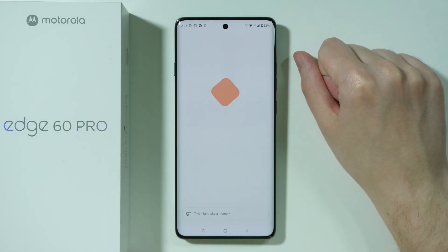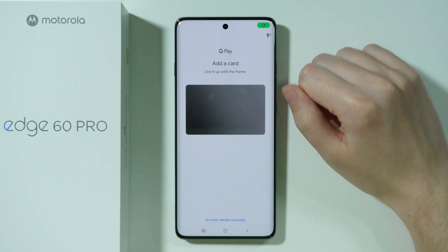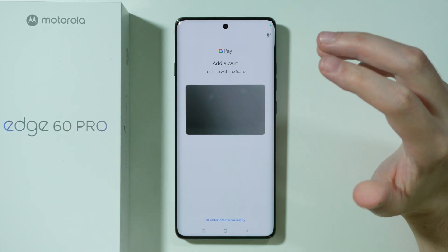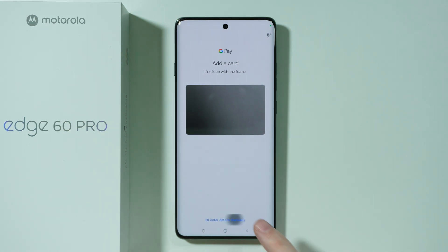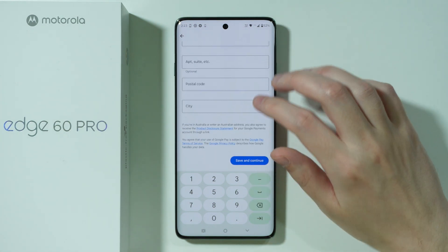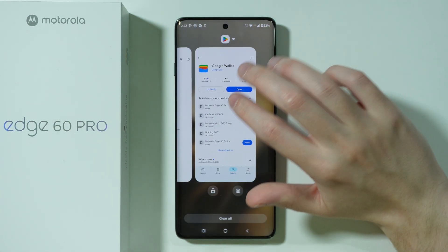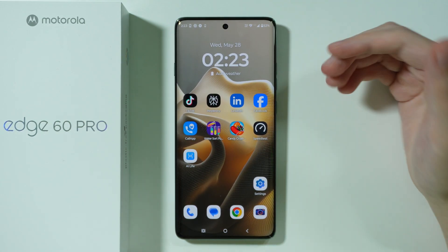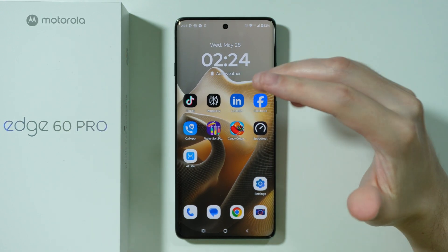Right after that, you should be able to open the rear camera and scan the details of your credit or debit card. If you have issues scanning the card, you can press 'Enter details manually' at the bottom, fill everything in, then press 'Save and continue' and follow the instructions to finalize the process.